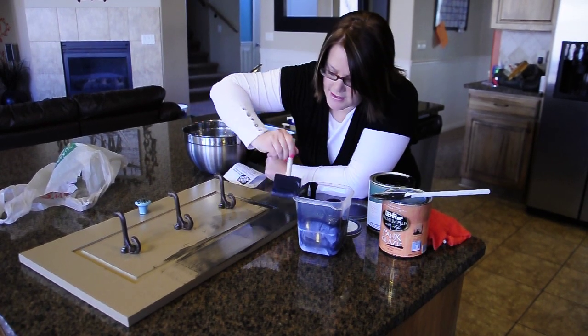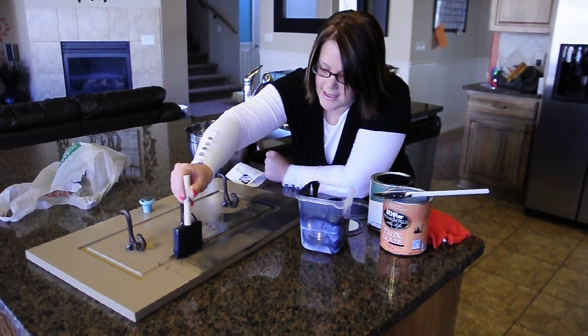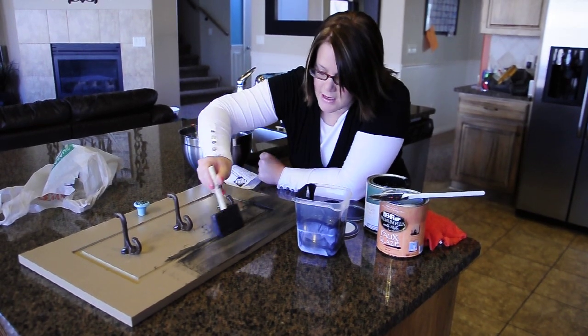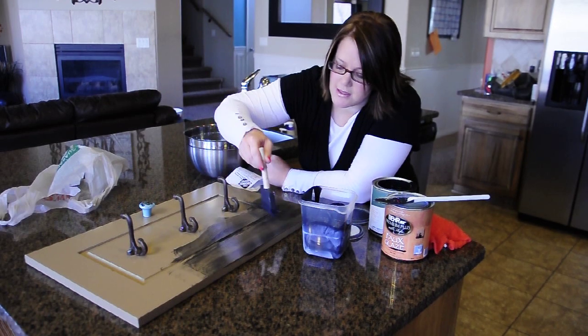And for some reason, this is one of the most popular questions that I get about glazing. People are just nervous about glazing their furniture, so I thought I would just show you so that you could see it for yourself.